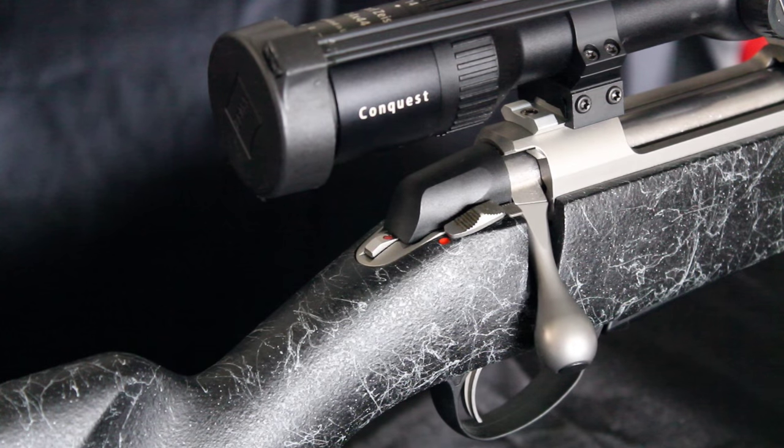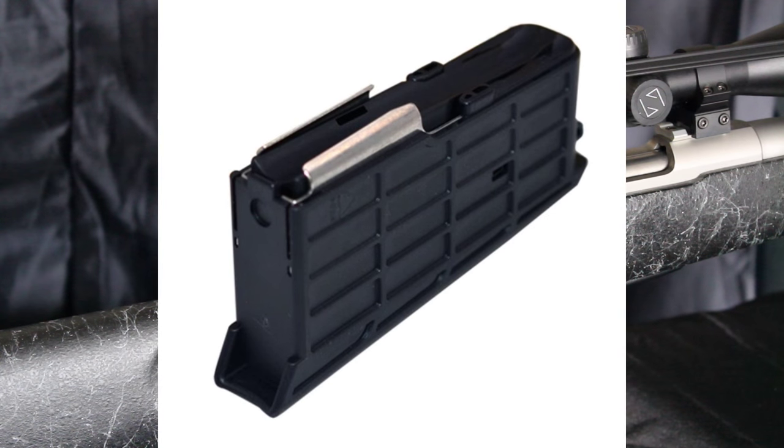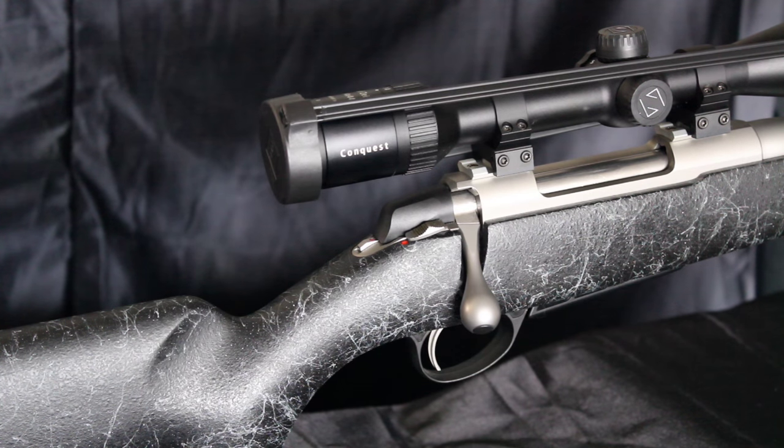A unique bolt release button allows the shooter to load or remove a cartridge from the chamber with the safety engaged. Unloaded, the rifle weighs in at just under 7.5 pounds and has a 3+1 magazine capacity. The gun is equipped with a copolymer box magazine comprised of 50% nylon and 50% fiberglass, with a unique mechanism — referred to as a total control latch — that locks the magazine securely in place.